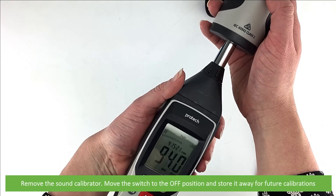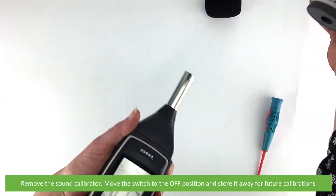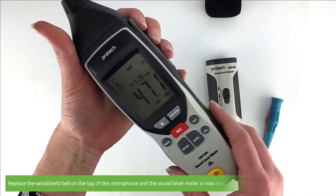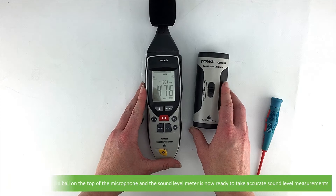Remove the sound calibrator, move the switch to the off position, and store away for future calibrations. Replace the windshield ball on the top of the microphone and the sound level meter is now ready to take accurate sound level measurements.